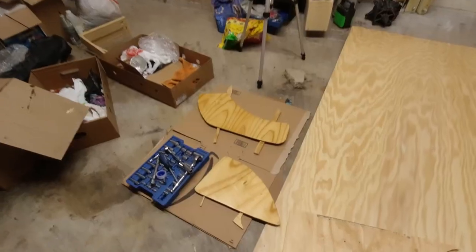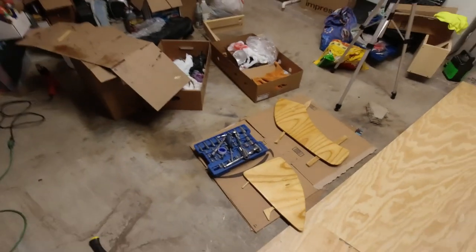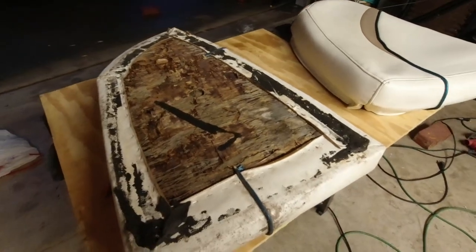So while we have these pieces drying — or hardening, I should say — I'm going to go ahead and get the next piece out right there and start working on it. Boy, we've got a lot of work to do here.